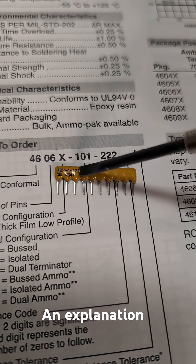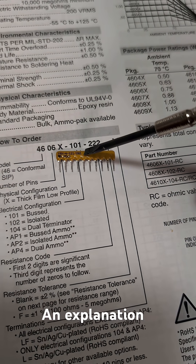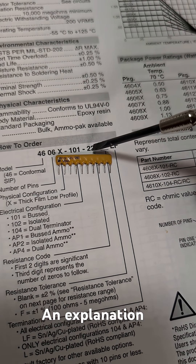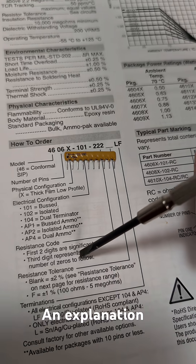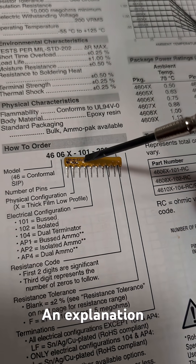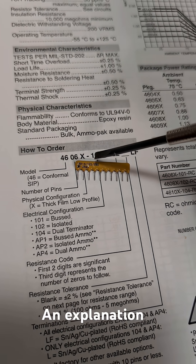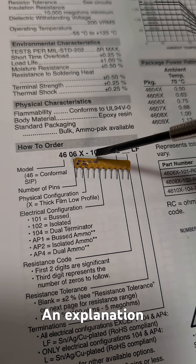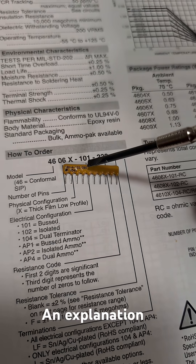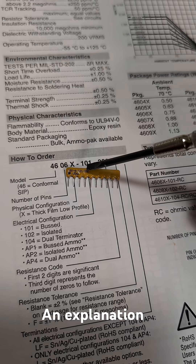And then this last section here, 121/201, that refers to the resistance values. You don't read it like 121, you read it as 12 followed by 10, which is 120 ohms, slash 201. So it's 20 followed by 10, 200.